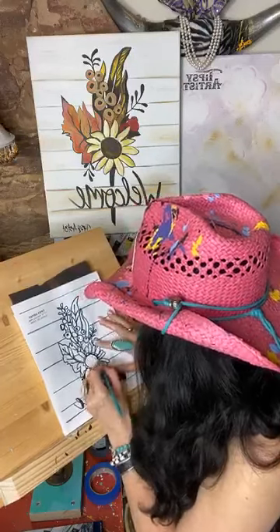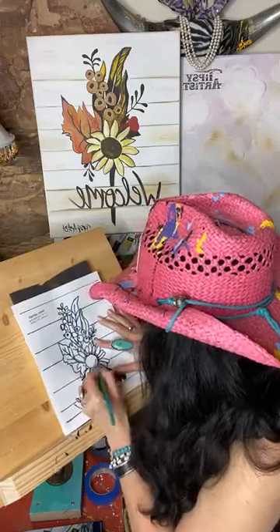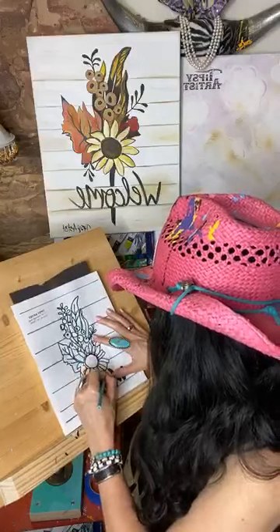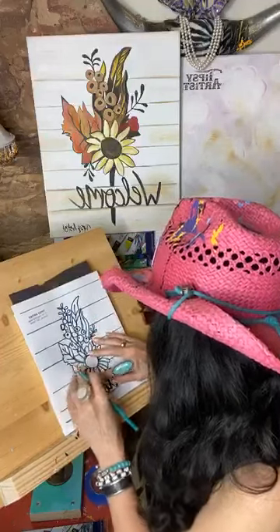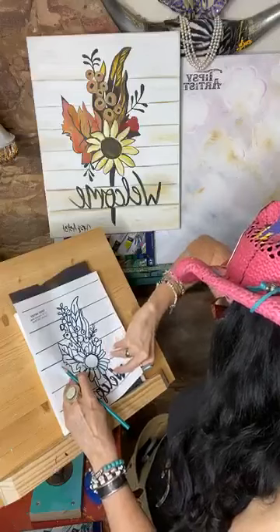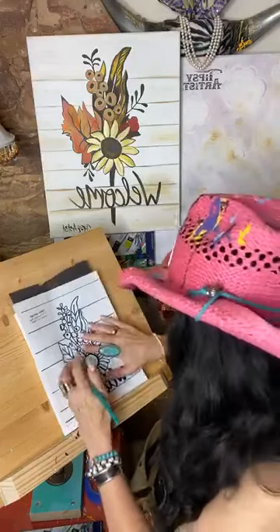It's interchangeable though — there are a lot of flowers that kind of look like this. It could also be a Gerber Daisy. Let me see how I'm doing over here. Still doing okay.